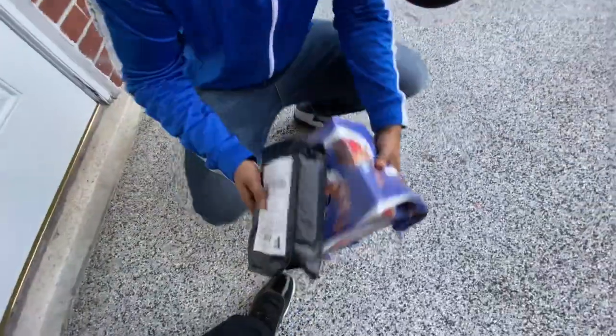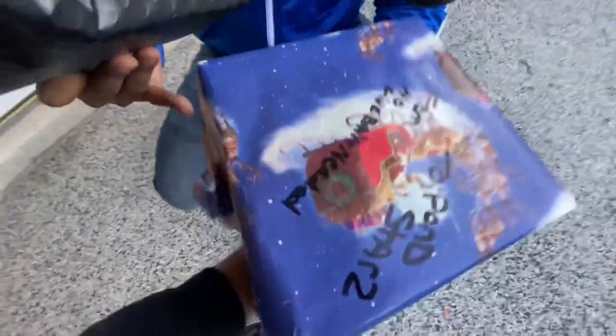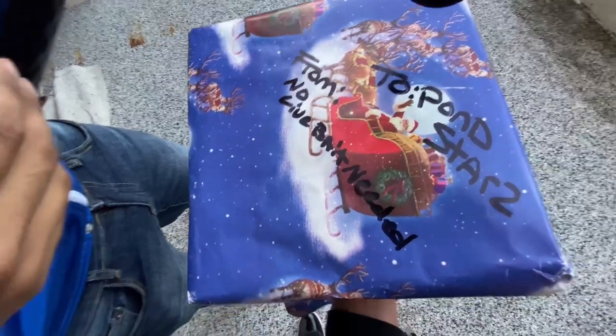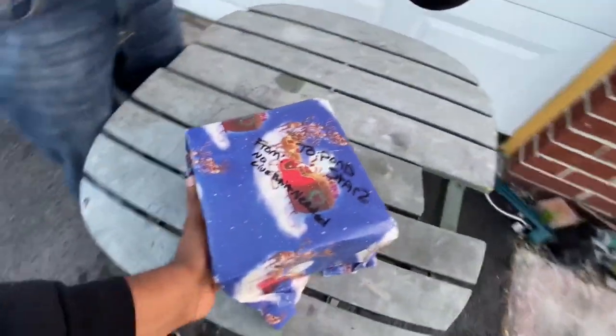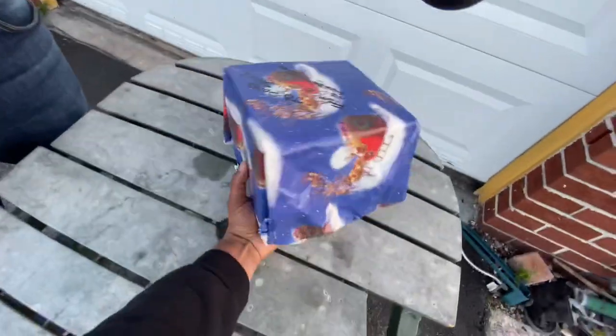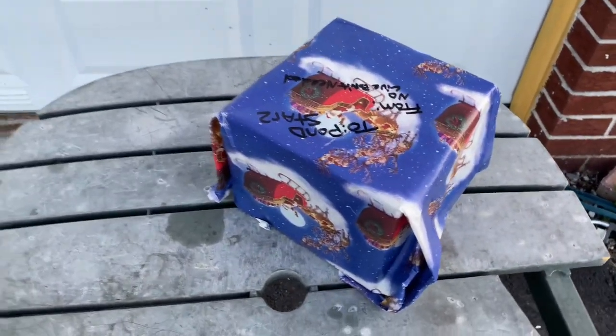My package just came — perfect, just on time. Feels a little heavier than what I ordered. Yeah, I only ordered one but it says two pounds. Stars from No Live Bait — you think that's a mistake? What could they have sent us? This thing is heavy, like three or four pounds.